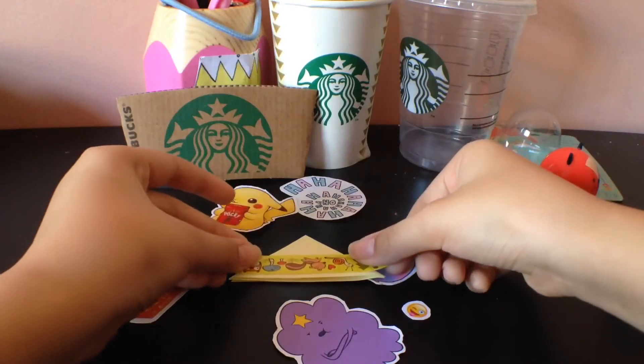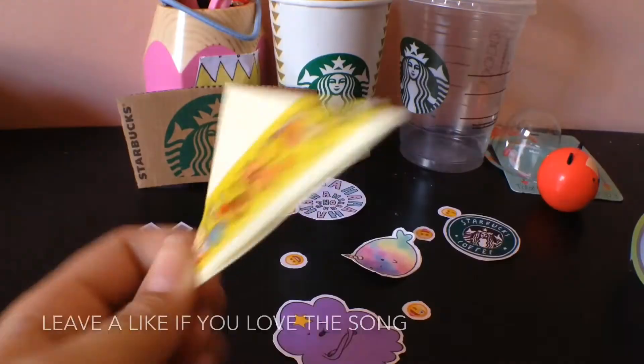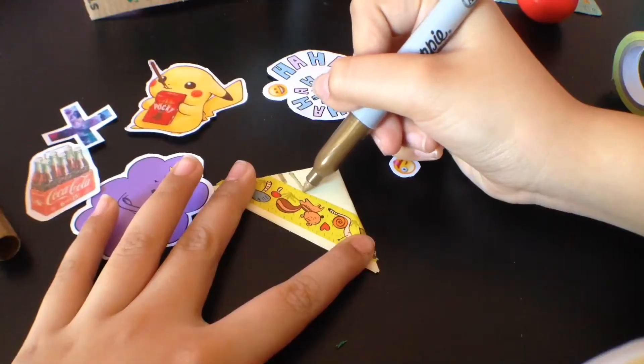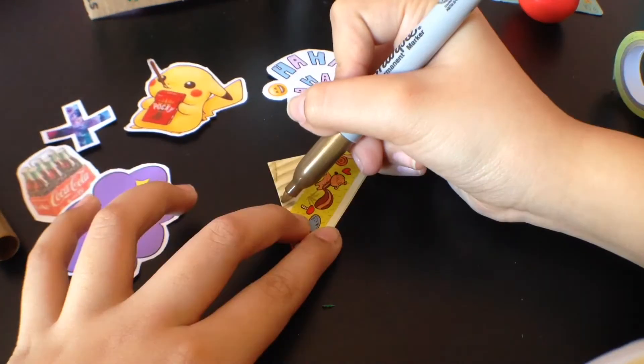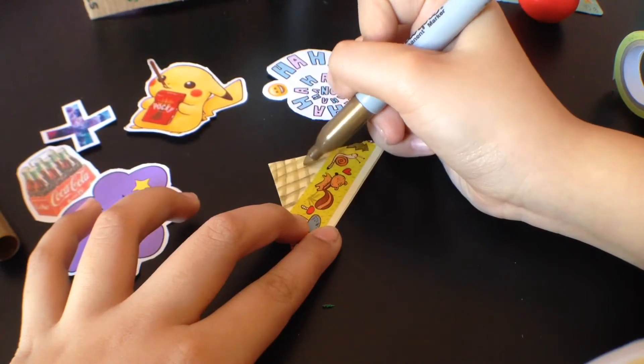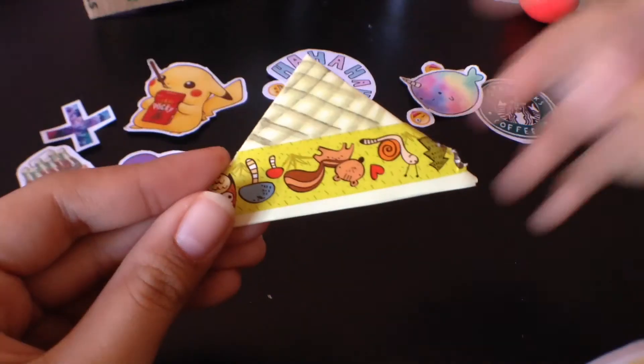To add a little more jazz to my bookmark, I just draw some lines with my Sharpie, but this step is optional and you can be very creative. And now you're done — I hope you enjoyed this video!